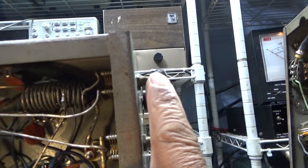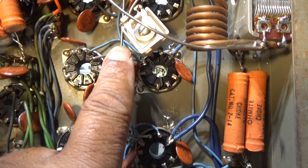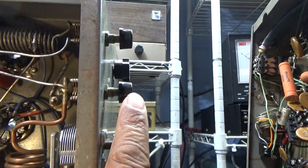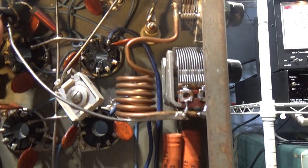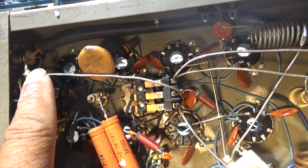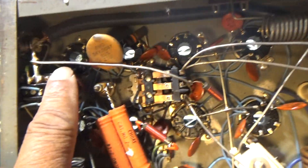On the high side you're using the tune here and then the load over here, and that goes into the final tubes. On the low side where you're just using the driver tubes, you're using this tuning and load — this coil — and instead of going into the final tubes it goes into this relay, and from there it goes into the antenna. Your driver tube output on low would go: tune and load here, into the relay, out the relay.